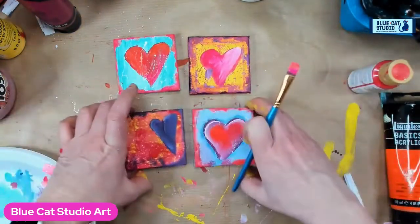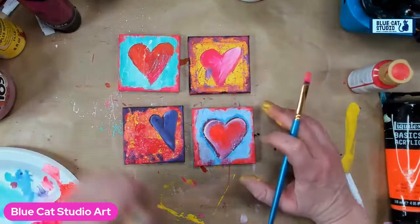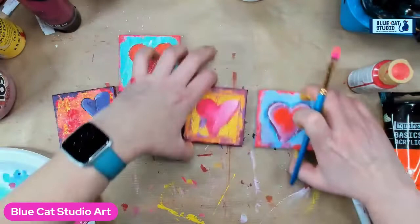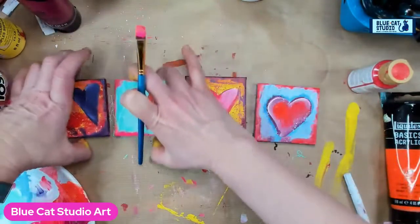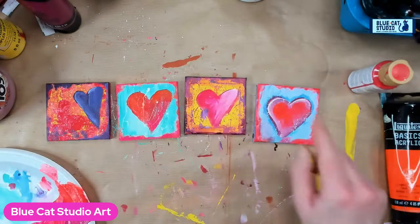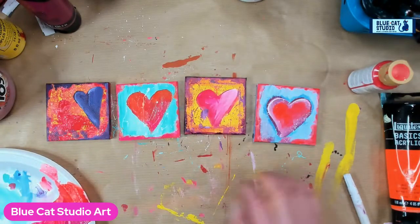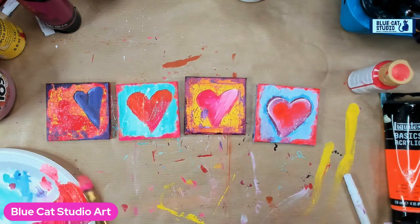Isn't that fun? Look at that — it looks cute. It's like a little group of four, and it looks cute in a line. So there you have it — you could mount it, you could just lean them up, you could give one to each person you love. You could do four, or a number of each of these, depending on how many gifts you wanted to give.